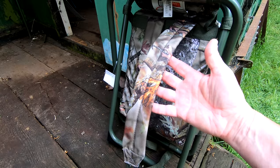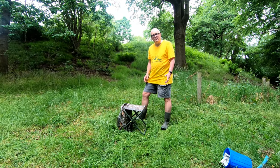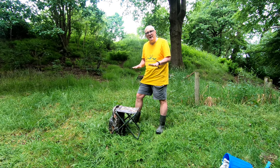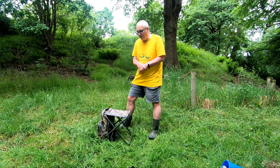The shoulder straps are only lightly padded and there's no waistband or chest strap. Because it's perhaps not quite as comfortable to carry as a proper backpack, there's a bit of a trade-off between having a little bit of discomfort when you're walking to your location and having more comfort when you've actually arrived.